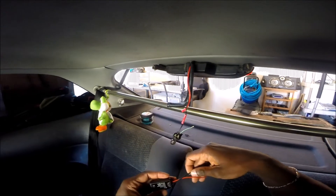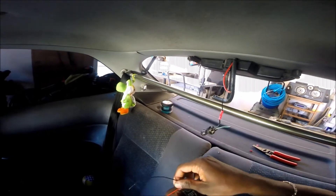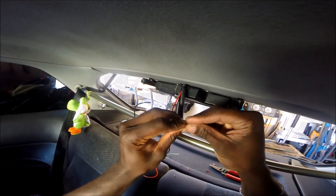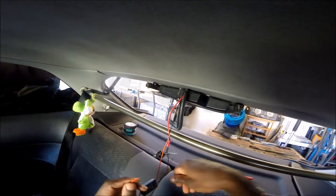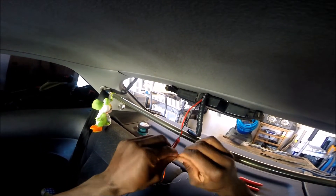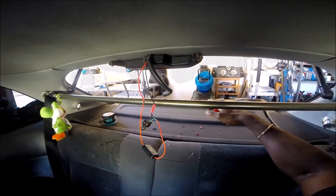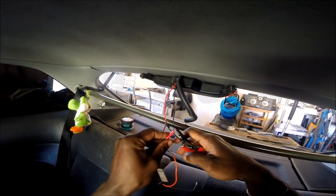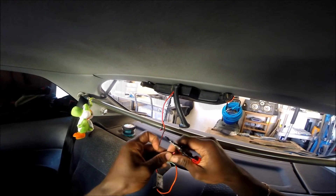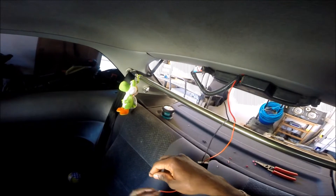Now you test first before you put everything permanently together. This comes from the vehicle, so that's the end one. This comes in from the vehicle to the light, and this is out.